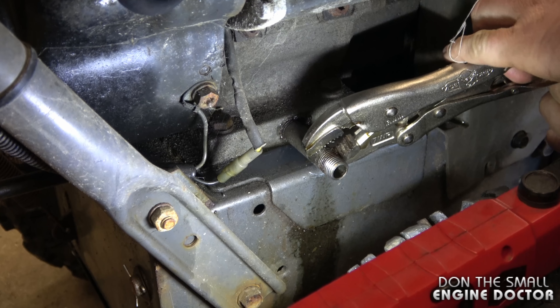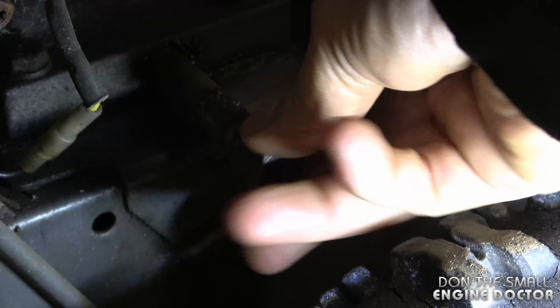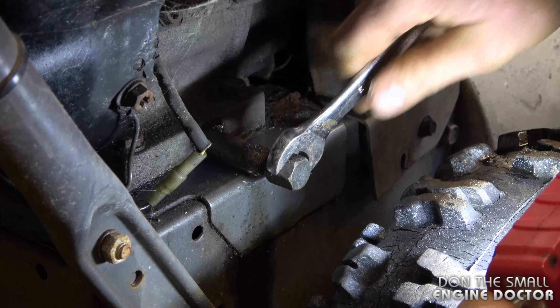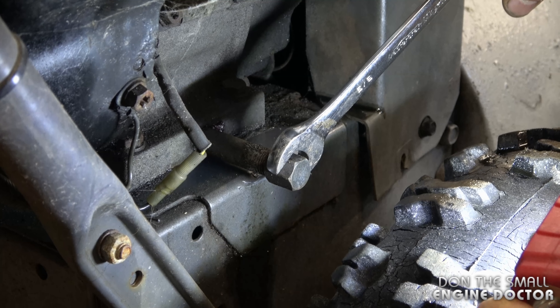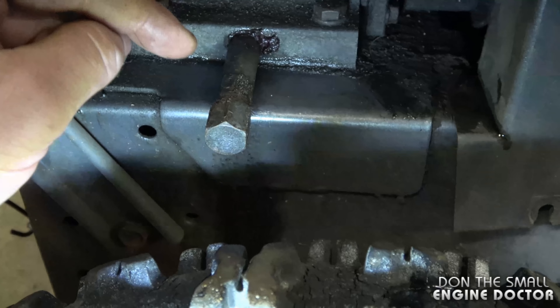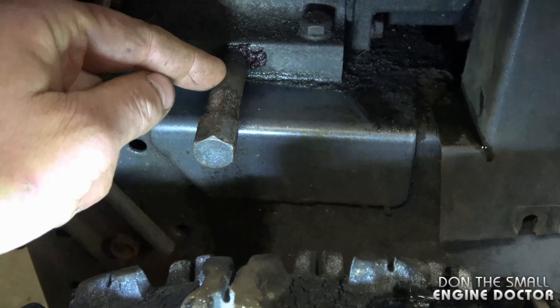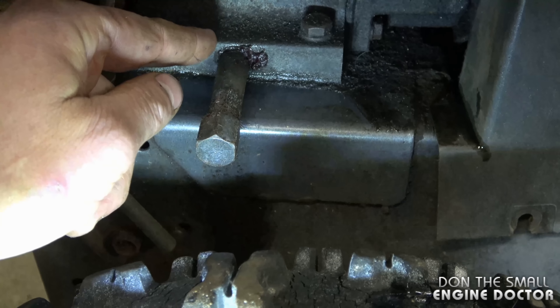I'm going to leave it the way it is now and just reinstall the oil plug. You might actually see the tube going further when you tighten up the oil plug — that's okay. Now with the Loctite on the tube where it threads into the engine, when you go to remove the oil plug, the plug should come off and the tube should stay on the engine. Now just put oil in your engine and you're good to go.